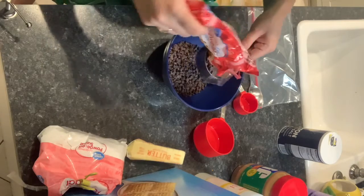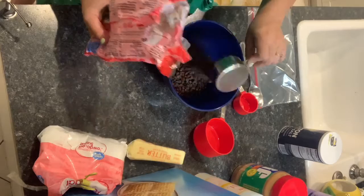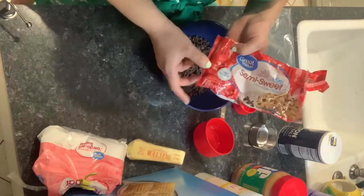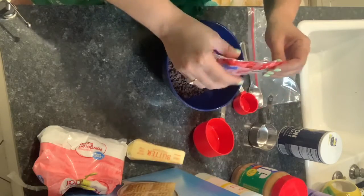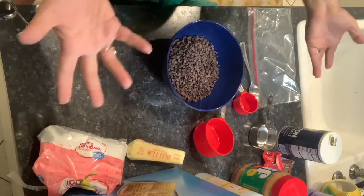It's okay if you put a little bit more. The more chocolate chips, the better. Actually, my bag is almost done — I just have a little tiny bit left, so I'm just going to put it all in there. Yum, right?